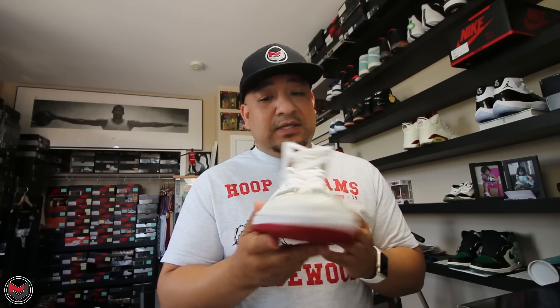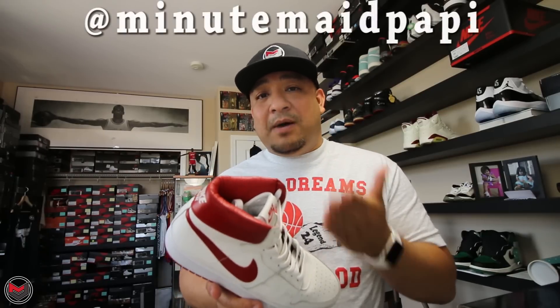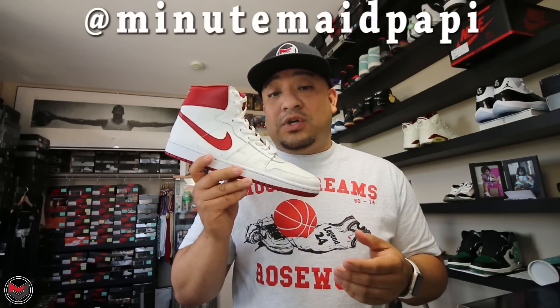Absolutely gorgeous — it's dope. Shout out to Ray and Minute Maid Poppy for sending this my way and gifting the pair in my size. If you want to check him out, he's on IG as Minute Maid Poppy, and if you want your own reconstructed Nike Airship, check out his website on his IG — I'll post everything in the description below. I'm going to leave you with some B-roll so you guys can see the awesome quality, materials, and craftsmanship he's done with this shoe. Sign the petition too — it's in the description below. Retro the Nike Airship, let's go!